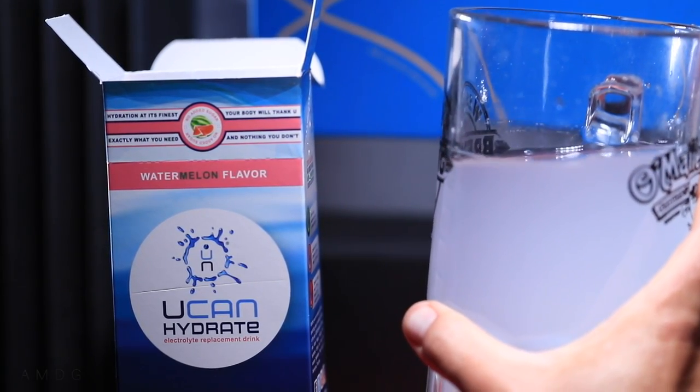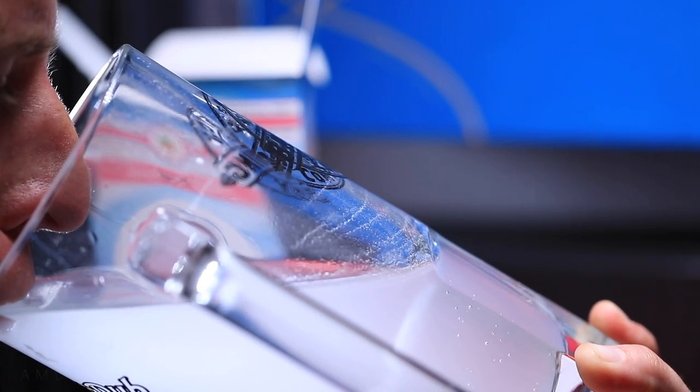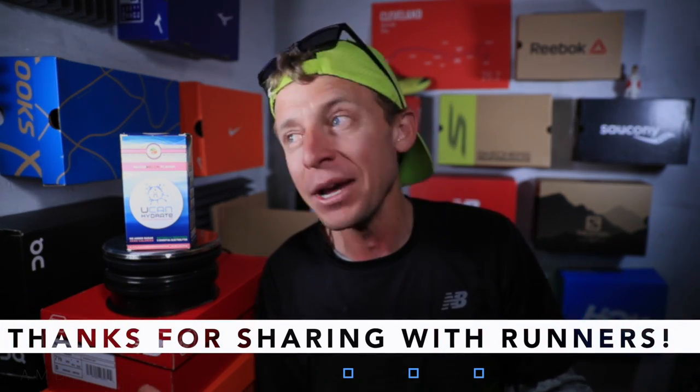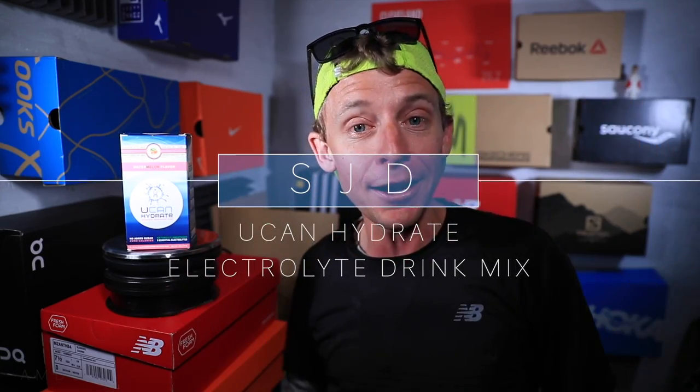I'm intrigued by Maurten — M-A-U-R-T-E-N — I know a lot of elite athletes use it, so I'm going to continue testing. I don't think I'm too close to the marathon to keep testing, but I want to nail it down sooner rather than later. Stay tuned for more thoughts on UCAN and Maurten. Question of the day: if you're an experienced marathon runner, what do you drink in a marathon? It could even be red wine — they were handing that out at the 1924 Paris Marathon! Thanks for being here. Seek beauty, work hard, love each other. See you tomorrow.